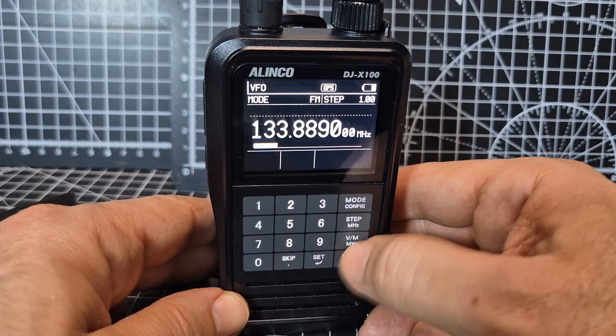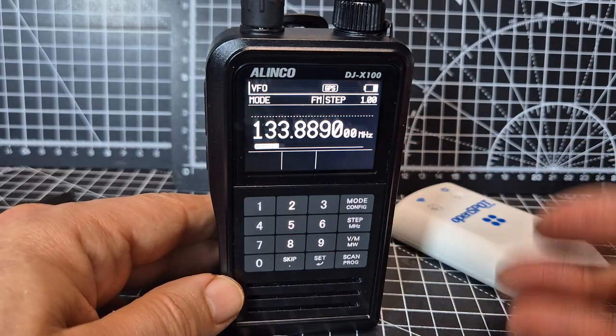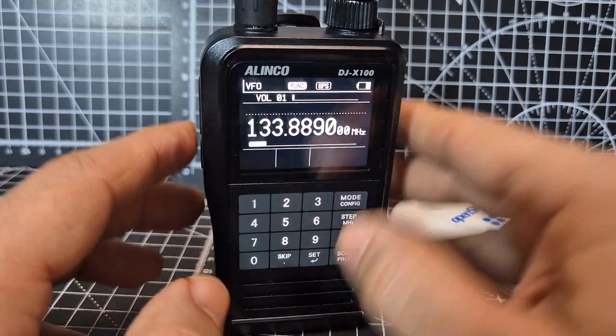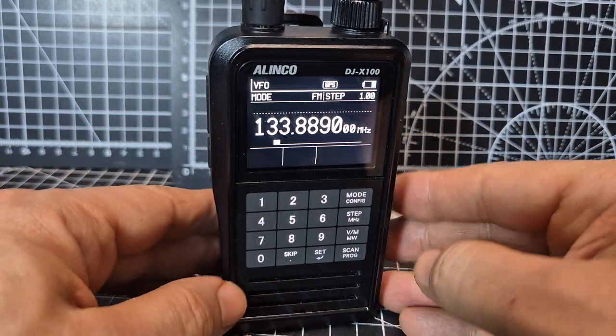We haven't written any memories yet, but there's VFO and memory mode — it says 'memory' as well. In VFO mode, if you want to adjust the squelch, you press the function button, then press squelch and you get to adjust it. Back out with the PTT.